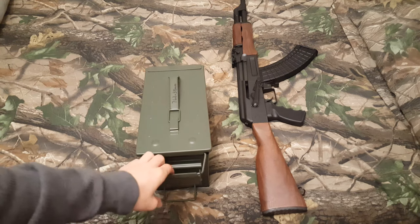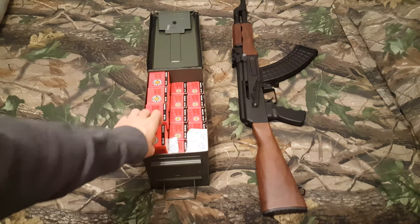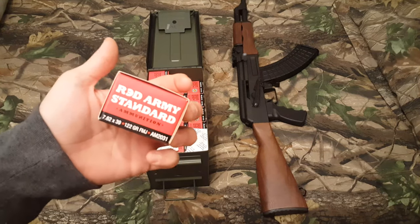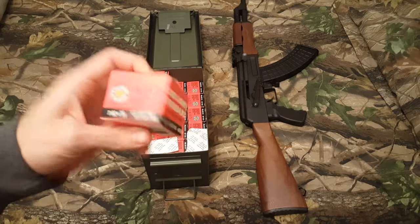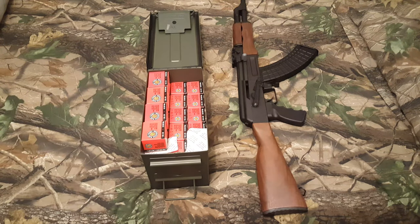This is just my weak AK ammo to start off with here. It's just 720 rounds of the 122 grain Full Metal Jacket Red Army Standard. I know it's not a lot for now, but I don't think it's going to be too hard to come by coming up here.